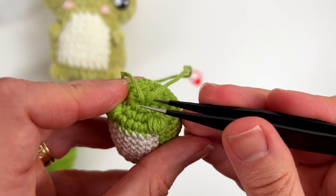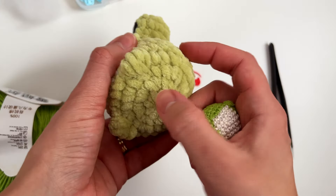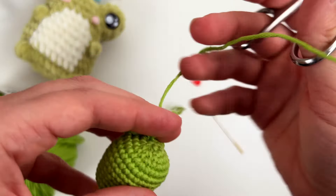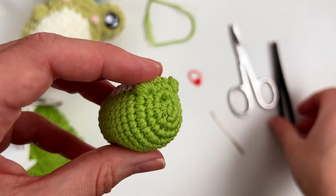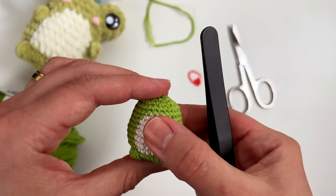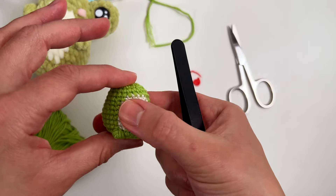You can put the knot inside with tweezers or tapestry needle, whichever you want. With the plushy yarn you can put the entire yarn inside easily, but the cotton yarn is so tight it makes it a bit more difficult. Just put the knot inside, cut the yarn, and use tweezers to push any remaining thread inside. I'll do the same for the arms and come back.